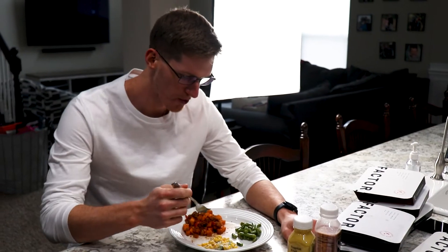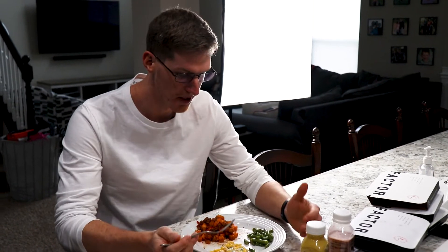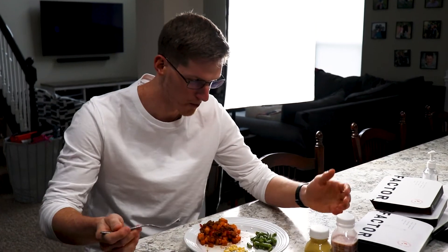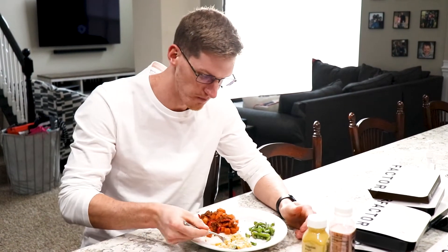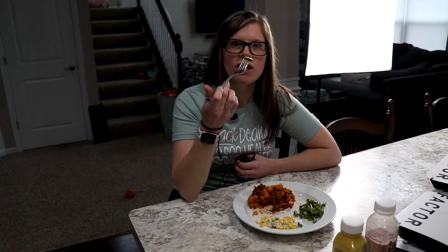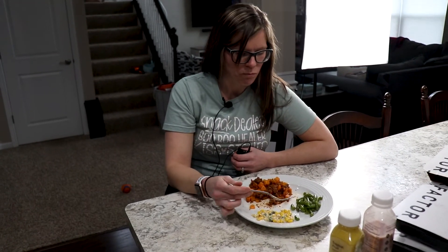You really can't go wrong, especially if you have a busy lifestyle and just need a quick meal — Factor is the way to go. You would never know that this wasn't just freshly cooked. It tastes like a meal my wife would have just made and plated up. Seriously, this is very good. It definitely tastes very fresh; it doesn't taste like it's been reheated. It's delicious.